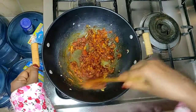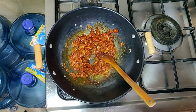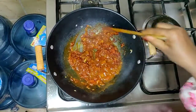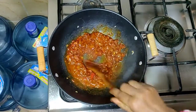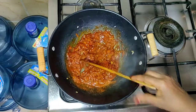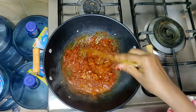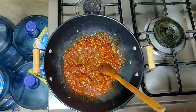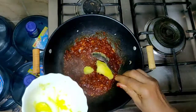If you like the video, it will be great for you. Then I'll add the dessert. We will put the oil in the pan.